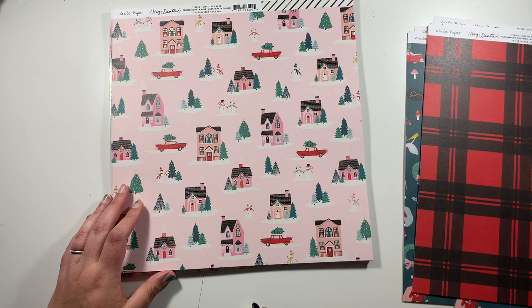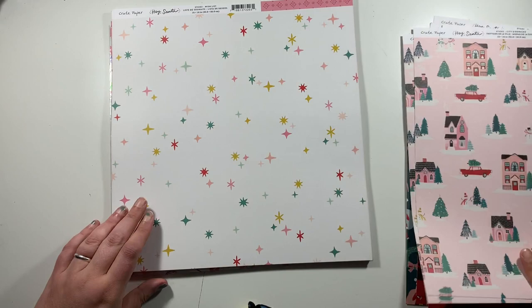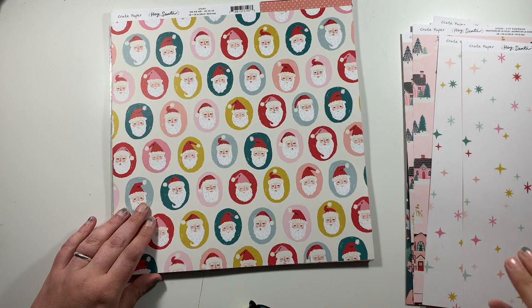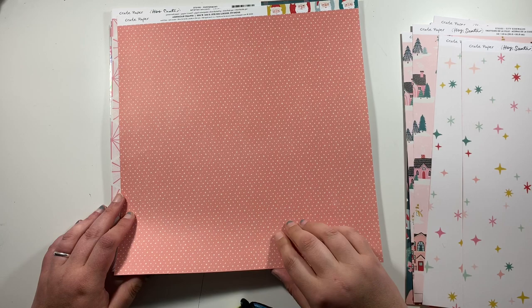Then this one here is called City Sidewalks — I just love this one, it's one of my favourites. On the reverse it's a very usable black and white diagonal stripe. This one here is called Wishlist, with all these different coloured stars that match the collection, and on the back a red on pink pattern. And then I've got this one called Ho Ho Ho, which has all these Santas on. On the reverse, randomly, it's like a coral colour tone-on-tone colouring. I just got one of those.